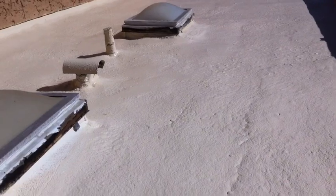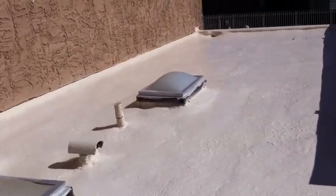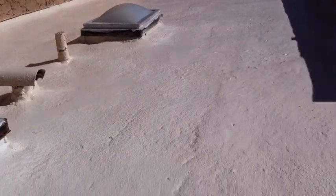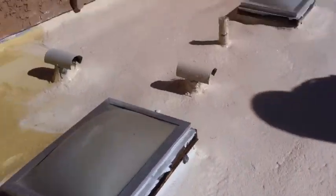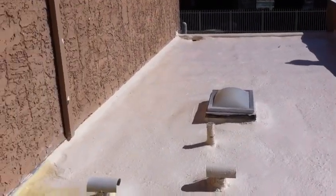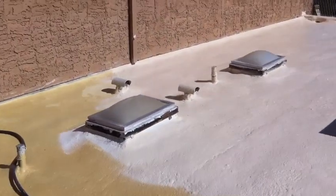After the foaming is done, you put on another layer of an elastic-type coating that completely covers the foam and seals off everything. It's also a really good sealant and basically protects the foam from any UV rays. You get a couple of coats of this, and it really creates that finish.